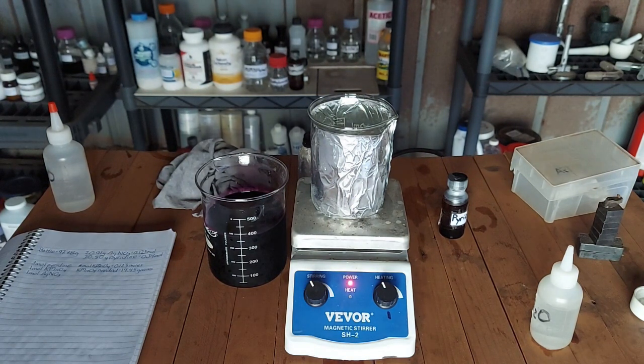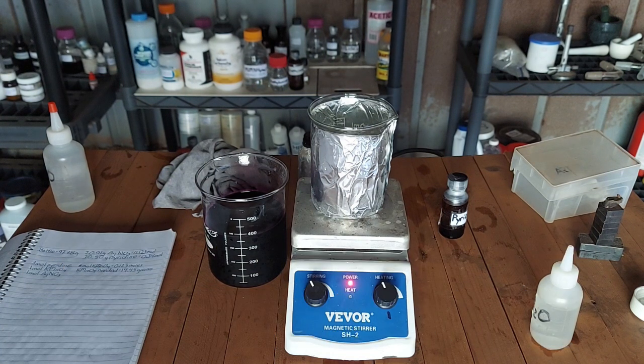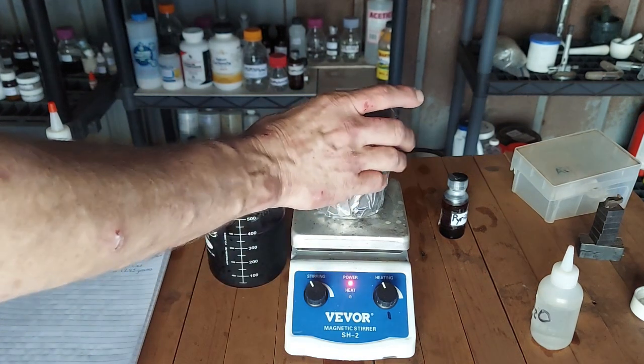We are supposed to add the pyridine to the potassium permanganate solution, and then we are supposed to add the silver nitrate to that. The encyclopedia of reagents for organic chemistry gave a different ordering of things, so I don't know that it's too horribly important. I'm going to hope it works because that 600 mL beaker is the largest beaker I've got right now. I ordered another one-liter one — it broke.